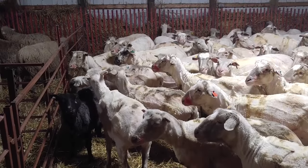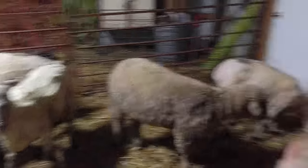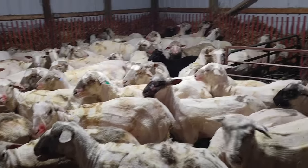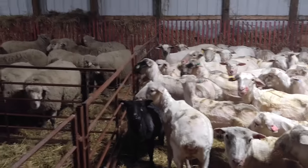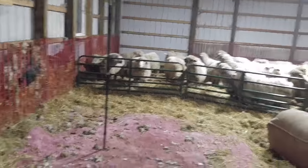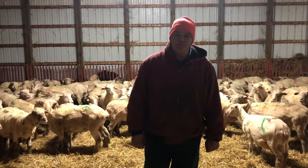See you tomorrow. Just thought I'd show you what we have set up here - we got the shorn ewes in this part of the barn, which is usually where I put my lambing jugs. And this is where we sheared. I got the unshorn ewes over there.